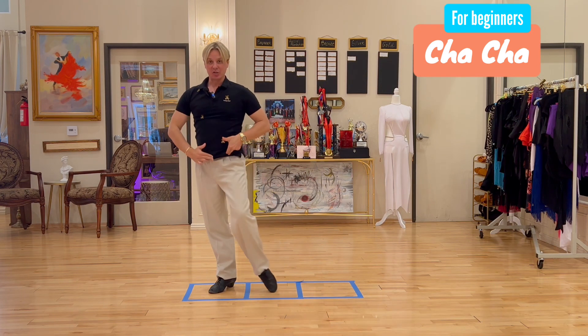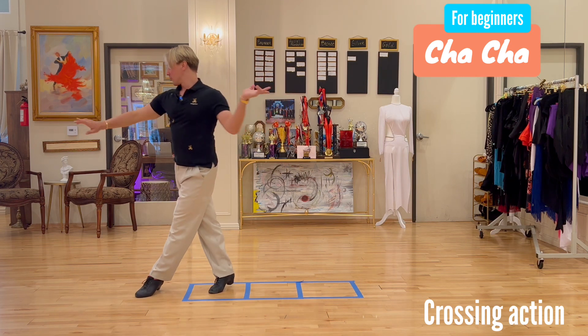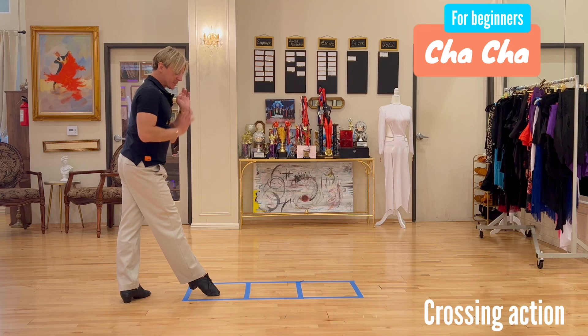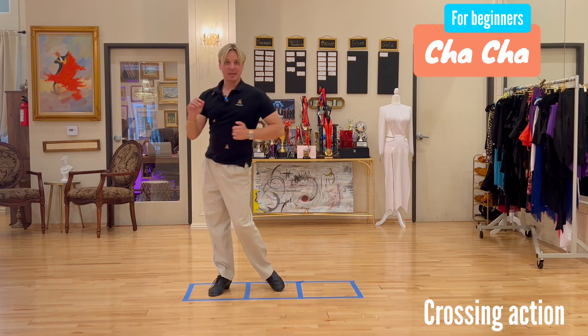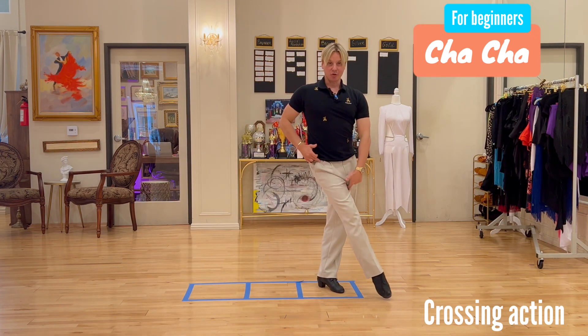Here's an important tip: as you turn, the crossing action will be much easier. Use your shoulders to help you turn, then stay connected to the foot you came from so you know where to continue to the next step, then go into your cha-cha-cha. Tip number one: the crossing action.